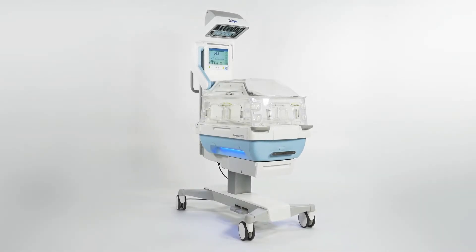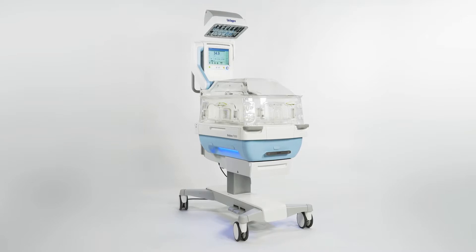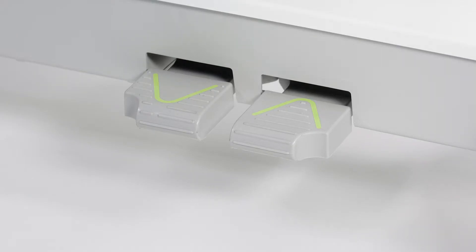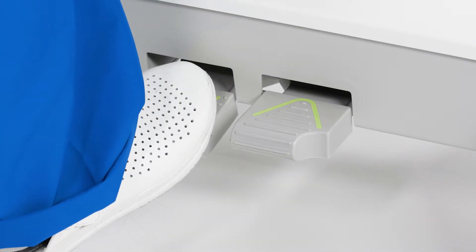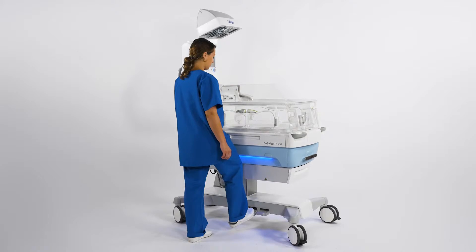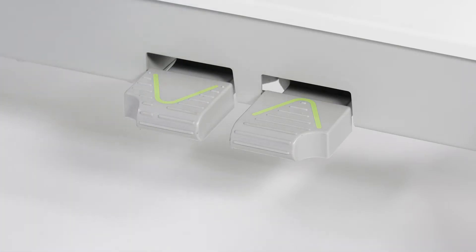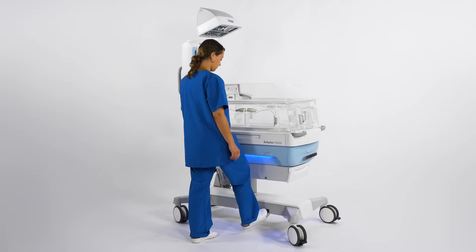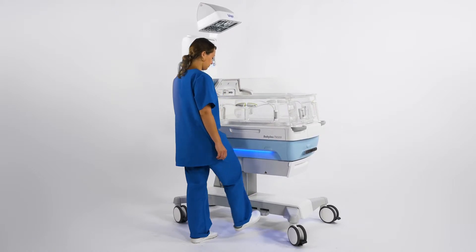Here we will demonstrate how to adjust the height, mattress tray and lock-unlock functions on the display. Let us begin with adjusting the height using the lifting column, which can be done from both sides of Baby Leo. To move Baby Leo down, simply press the left-hand foot pedal. And to move Baby Leo up, press the right-hand foot pedal. Make sure that you have enough room above the radiant warmer so as to avoid any collisions.